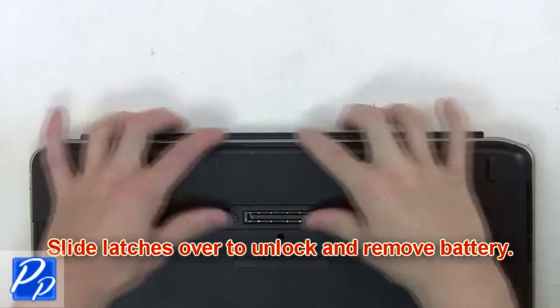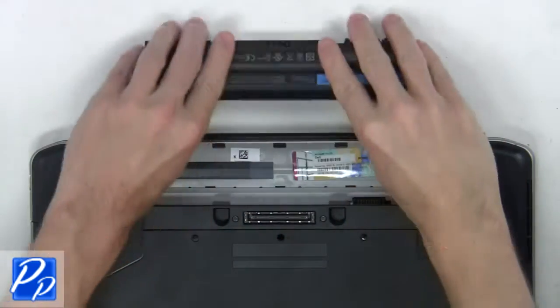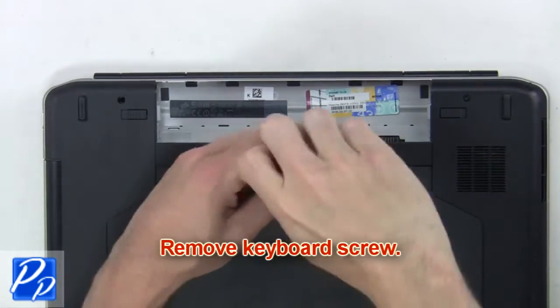What you're going to want to do is slide the latches over to unlock and remove the battery. Then remove the keyboard screw.